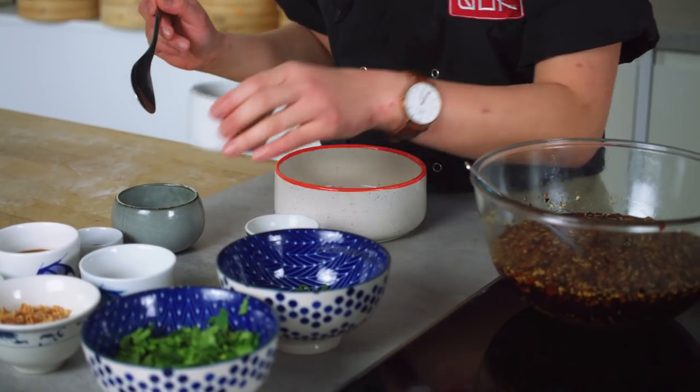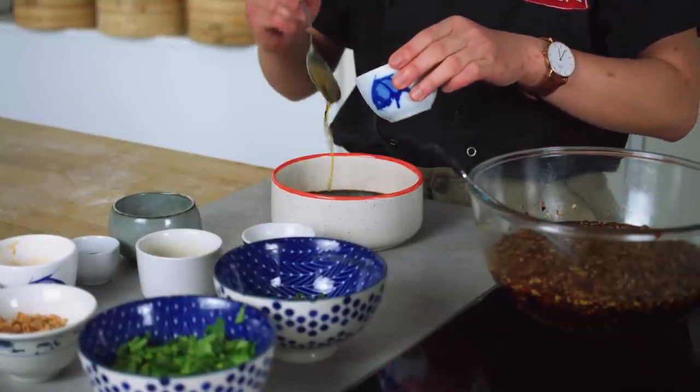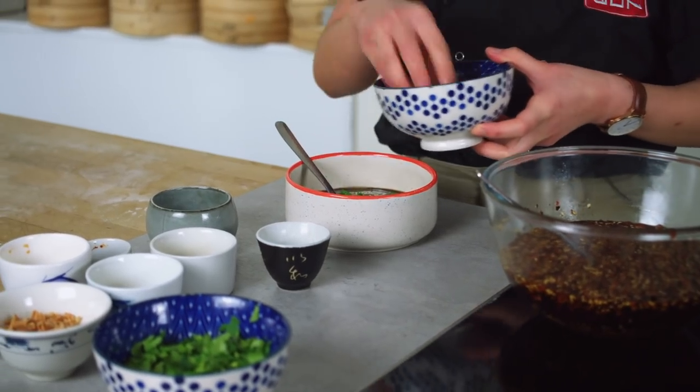Black rice vinegar has a really lovely depth of flavor — but if you can't find it, you can also just use apple cider vinegar or any cider vinegar. In a small bowl, I'm going to mix together some soy sauce and some Chinese black rice vinegar — around equal quantities of both, or more vinegar if you like it a bit more sour. I'll add a spoonful of sesame oil, a small pinch of dark soy sauce for a bit more sweetness and depth, some sugar, some sesame seeds for a nice crunch, and plenty of spring onions and coriander — and when I say plenty, I mean plenty.